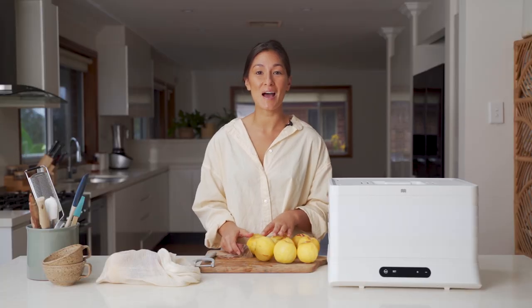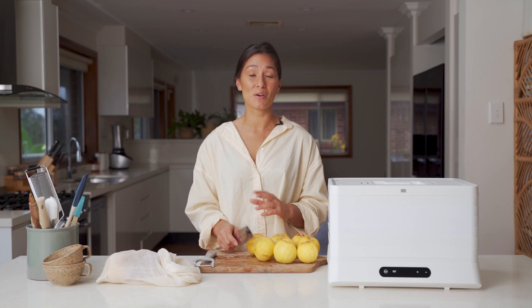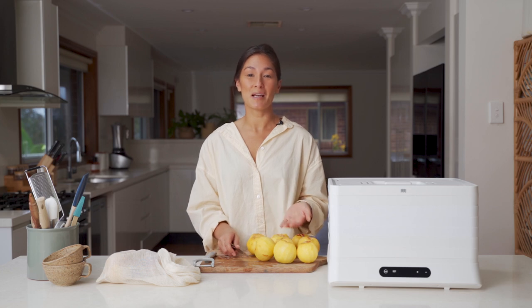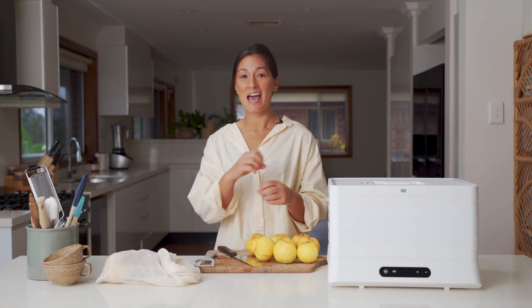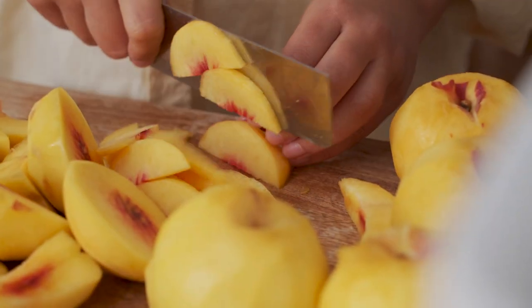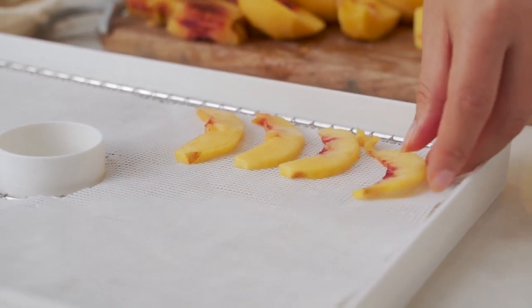I'm ready to slice up the peaches now. The skins came away really nicely with the peeler but sometimes if they're a little softer and more ripe they won't come away so easily. You'll end up tearing the flesh and that's when you might consider blanching them, which will help to separate the skin from the flesh — it's just as simple as peeling it off with your fingers. I'm going to slice the flesh away from the stones and then cut them into three or four millimeter thick slices before loading them onto the trays.